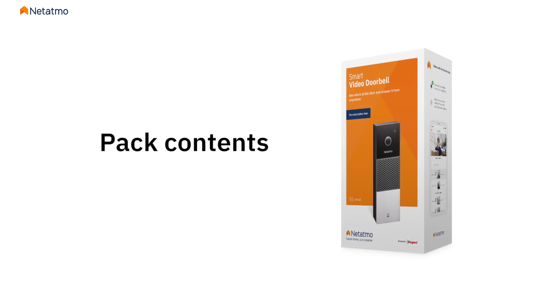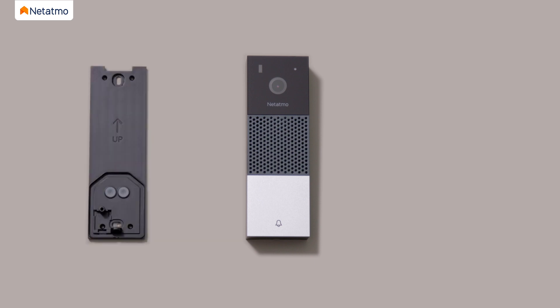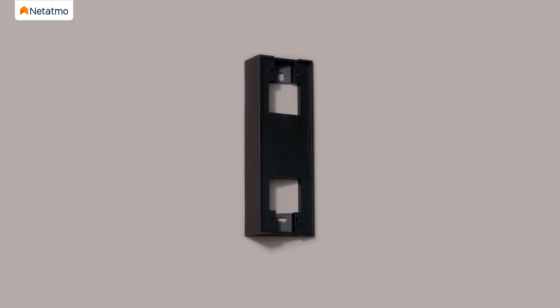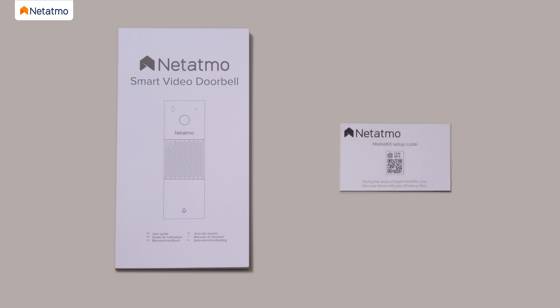The pack contains all the product components required for the installation: one Smart Video Doorbell with a micro SD card, one wall mounting plate, one chime module, one 25-degree bracket, one drilling template, one finish plate, two anchors, two mounting screws, four bracket screws, one wire connector, one connector screw, one security screw and its custom tool, one additional fuse, one user guide, and one HomeKit card.